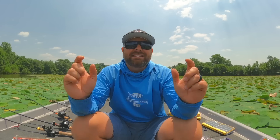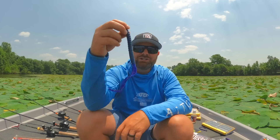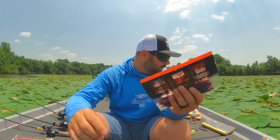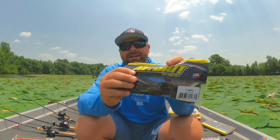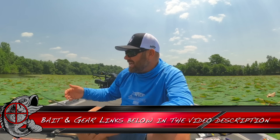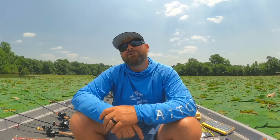Down below in the video description I'll link all these products and my favorite colors. I keep it fairly simple — some kind of June bug, some kind of plum, PB&J, or purple variation of June bug, and green pumpkin, Alabama bug, or Texas craw. Those are my lineups: Carolina rig, Texas rig, shaky head, power shot. These are tried and true fish catchers. Hopefully this gives you guys the confidence to get out, tie on a worm, and catch them this summer. As always, thank you for watching. If you learned something or liked this video, give us a thumbs up, hit that subscribe button, and we'll see you on the next video.